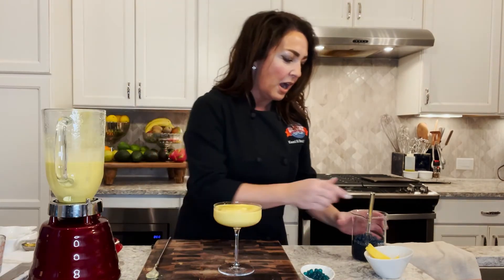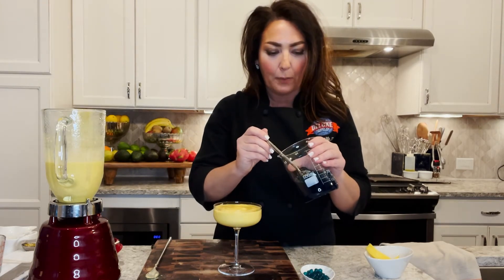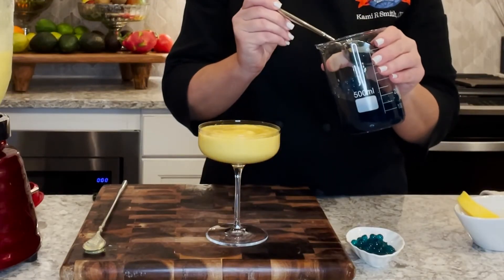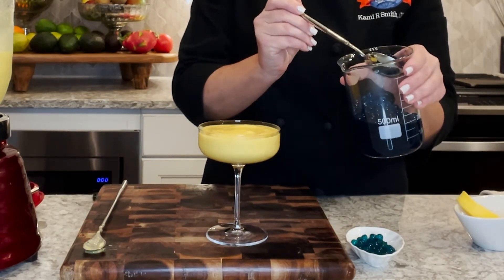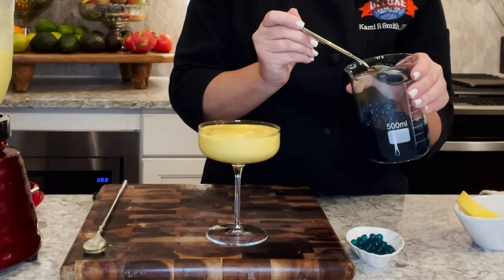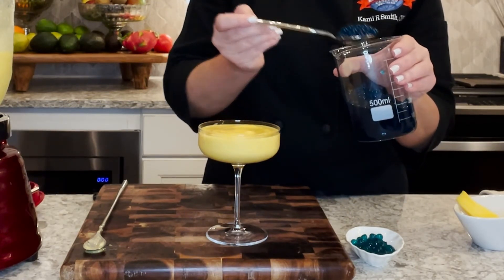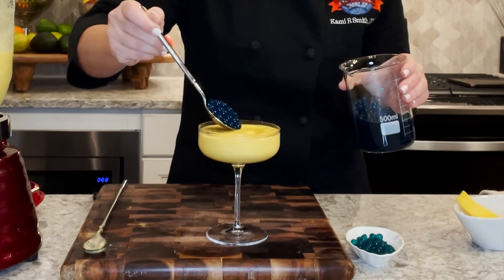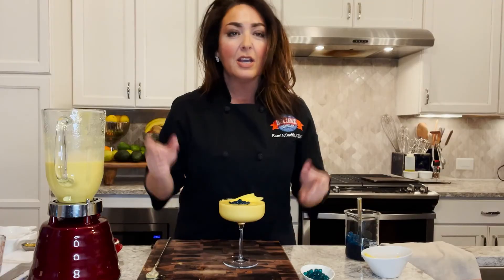Now we've got the beautiful blue raspberry popping boba. I'm going to take a spoonful and allow the extra liquid it's stored in to drain just a little bit, and then right in the center I'm going to add the popping boba.